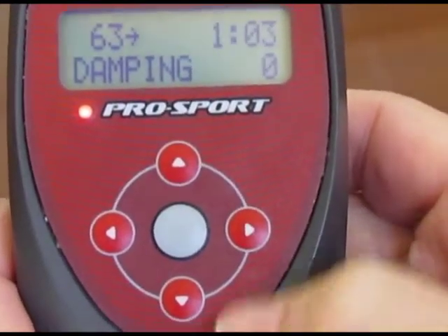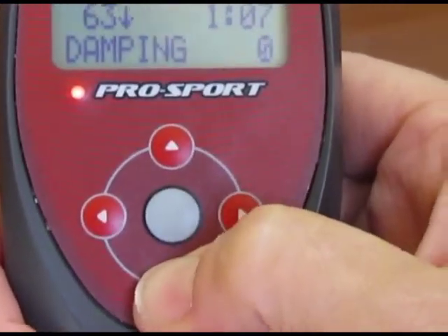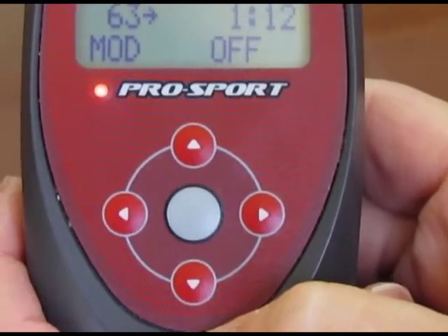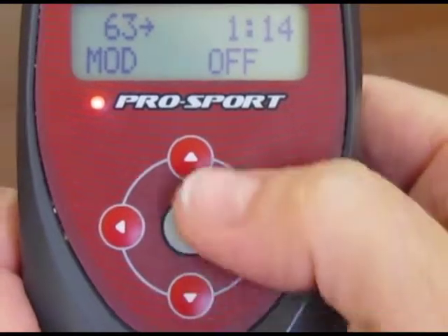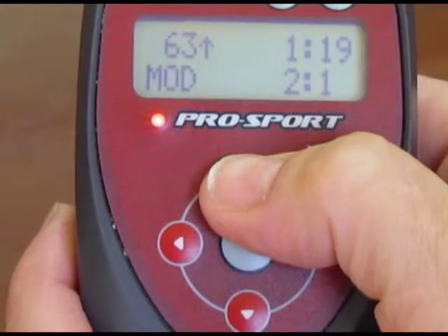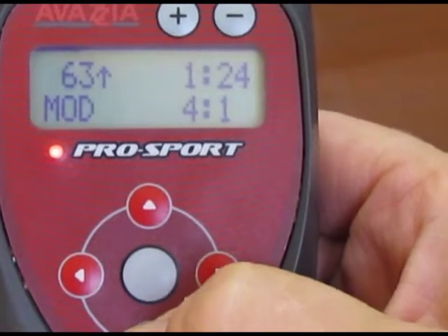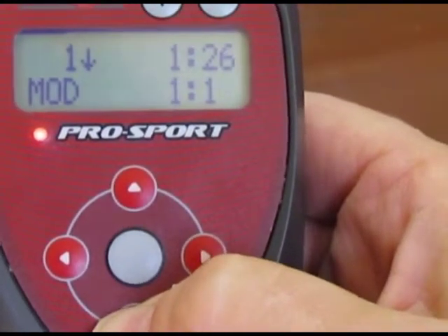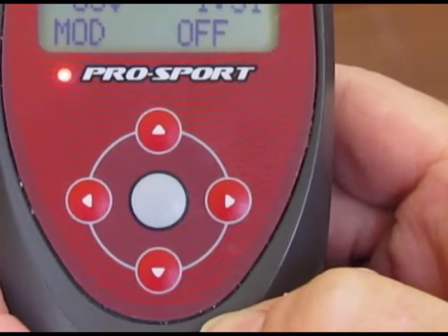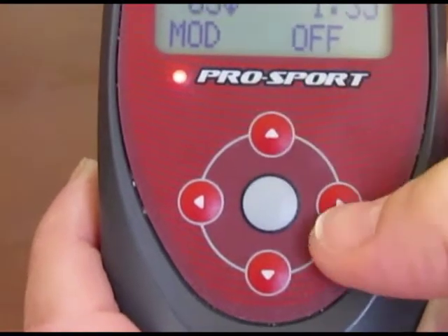Next is damping. If we want to dampen it, you can press the plus or minus button. We're not going to dampen. And for modulation — if you'd like the power to go off and on, you can select any pattern: two to one, on for two seconds off for one, on for three seconds off for one, whichever modulation you'd like. Note: as long as you do not select modulation, you can still use biofeedback, but if you do select modulation or damping, then you cannot get biofeedback readings.